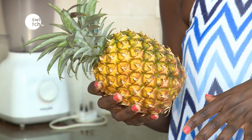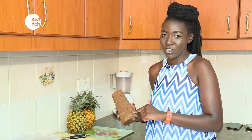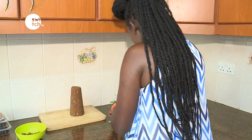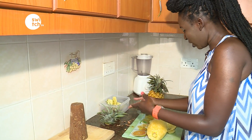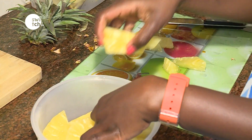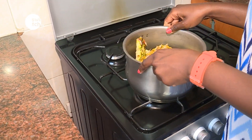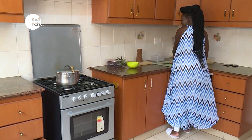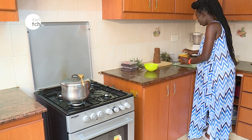This isn't guru, it's jaggery, and we're going to use this instead of sugar. Remember your pineapple is clean so you can use just about all of it because we'll sieve it later, so it doesn't matter. Now I'll cut the second pineapple for the hibiscus and pineapple flavored juice.